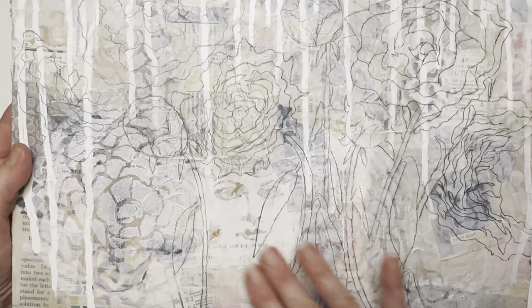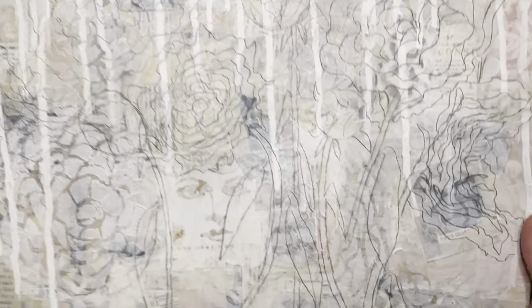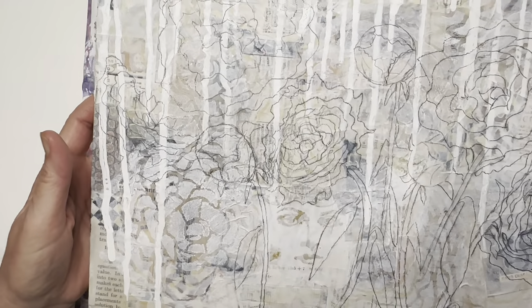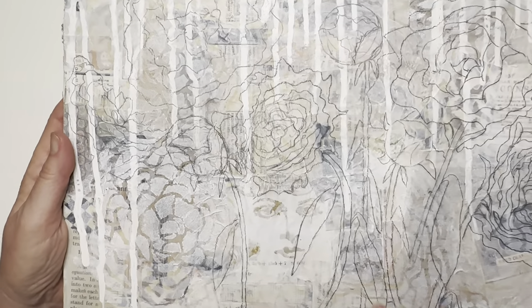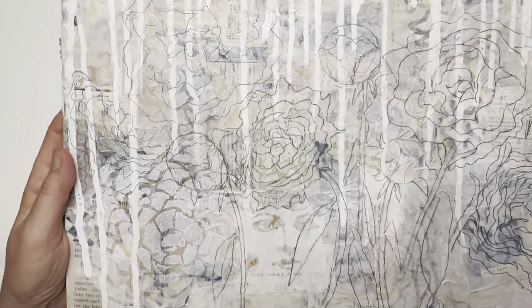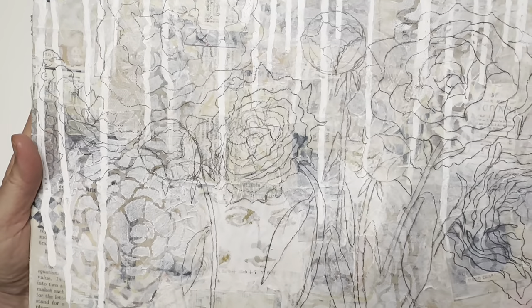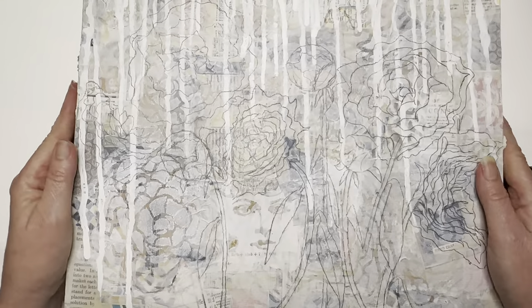I've just pencil sketched it in. The background takes a lot of time — I used one of my favorite stamps, then lots of paper, and in pencil I've got my basic outline of how the peonies will be positioned with a few buds. It's hard to see with this background because I used a lot of muted tones — tans and that — because these are going to be pinks, so I wanted them to stand out.